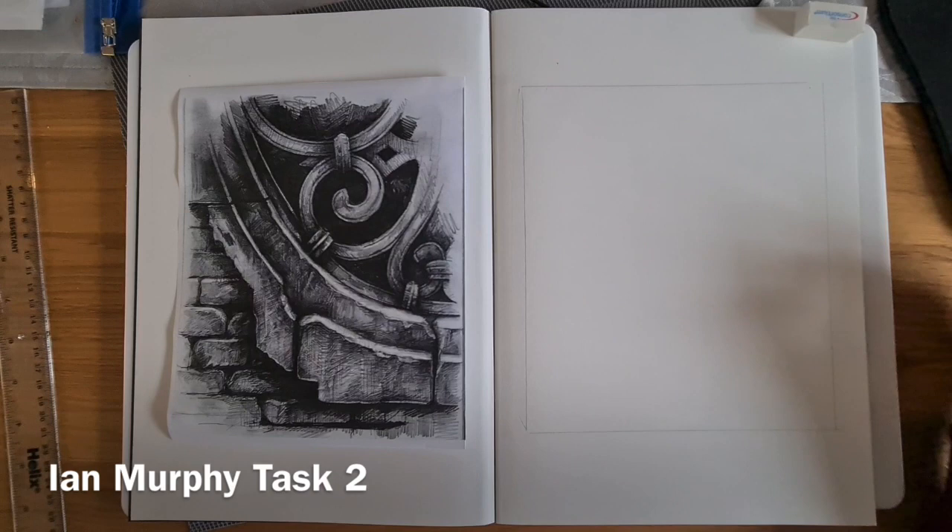Hello everyone, this is Mrs. Lane. This is task 2 of the Ian Murphy work that we're going to be doing this term.